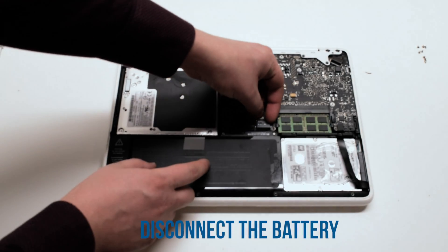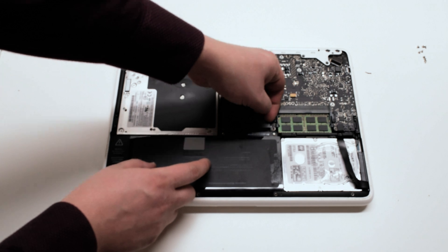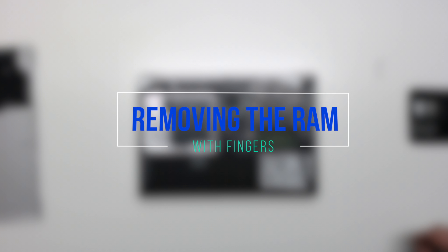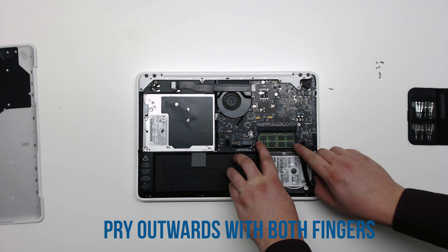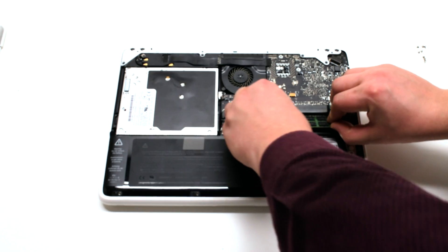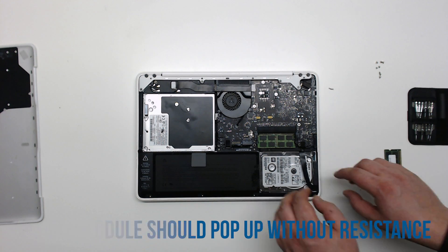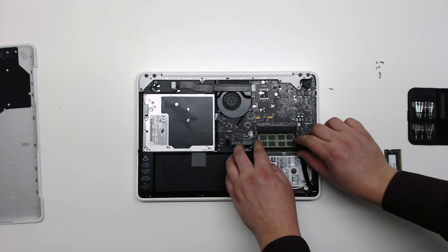Disconnect the battery. With your fingernail, press outwards on the two plastic parts that are holding in the RAM. It should pop right up and you can just slide it out. Do the same for the second module.